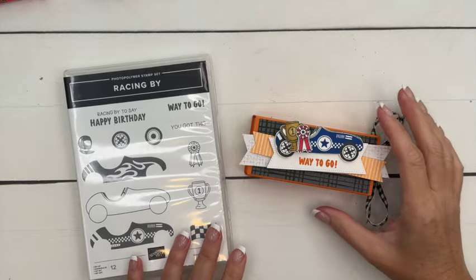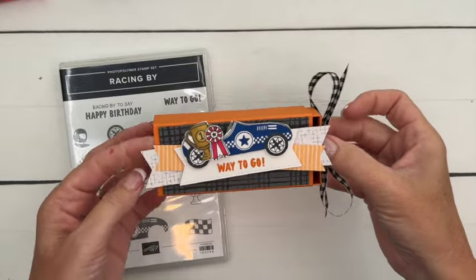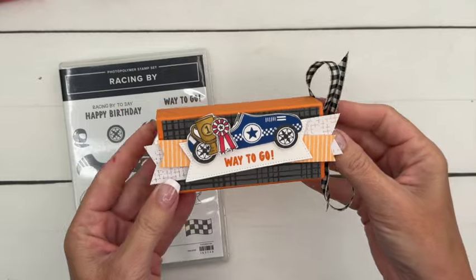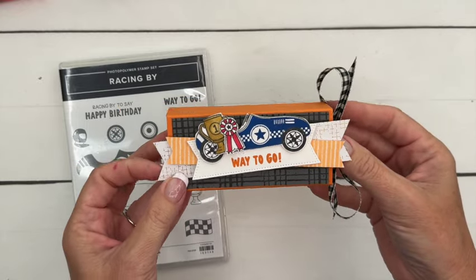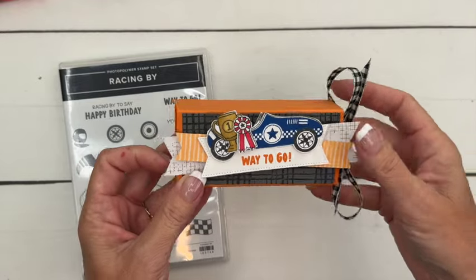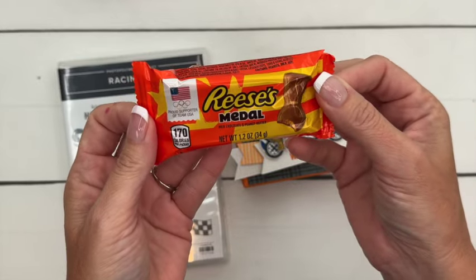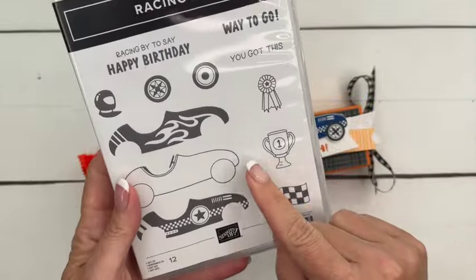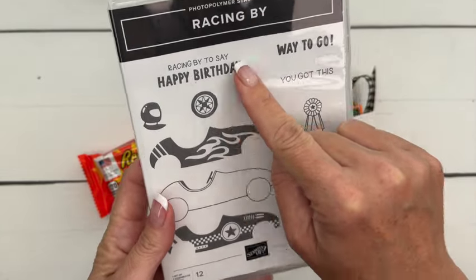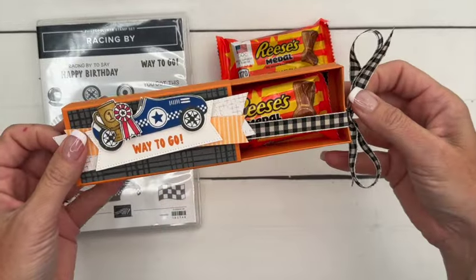Hey everybody, Erica Sirwin here from Pink Buckaroo Designs. I've got one more racing-themed project — it's a slider box. I couldn't think of something to use for a 3D project, so I went to Walmart and found these Reese's metals. There's a trophy, a ribbon, and a 'way to go,' so a Reese's metal is perfect. I'm going to show you how to make a slider box for that.